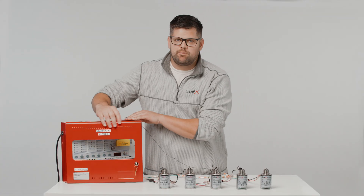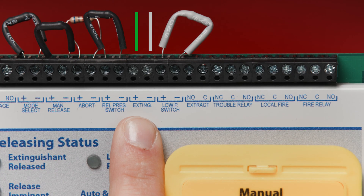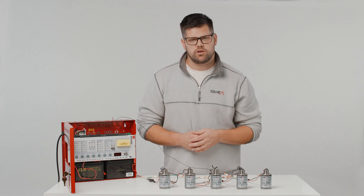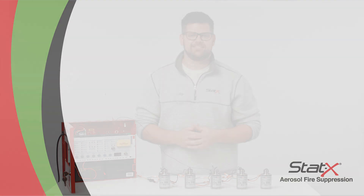Now you can connect the EPD and the generator circuit to the panel's extinguishing output connections. As always, if you have any questions about this video or want to see additional videos, please comment below or go to our YouTube channel, Fireway Inc. Otherwise, please email us at technical at statics dot com. We'll see you next time.